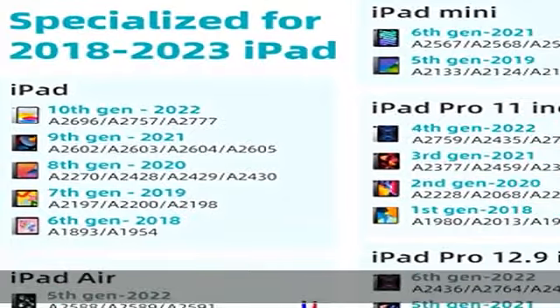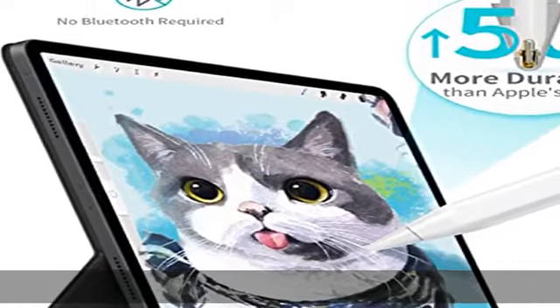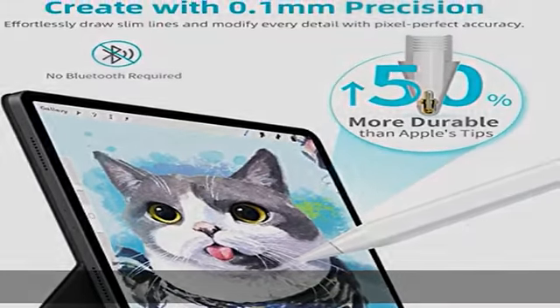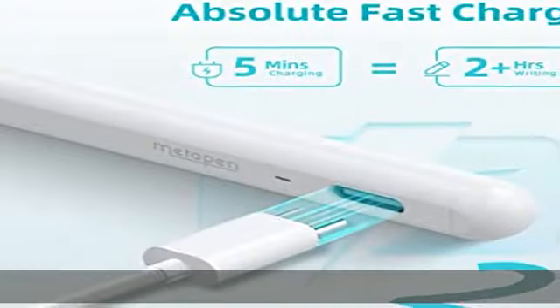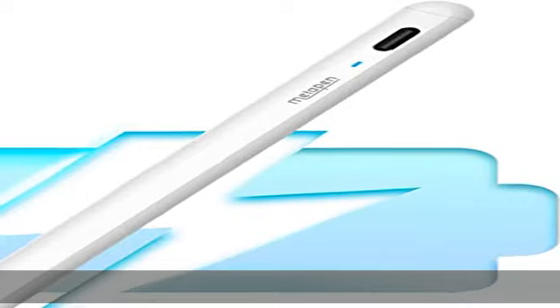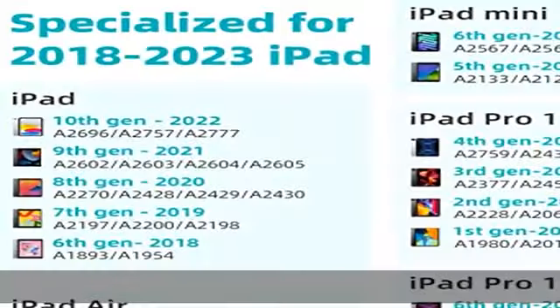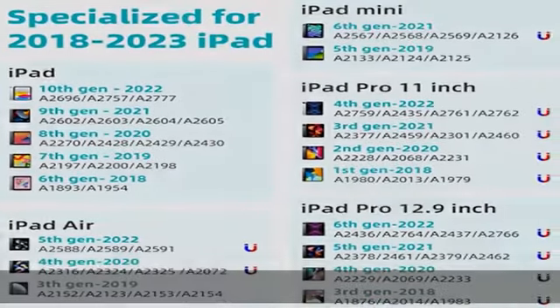We offer exceptional stylus pen quality at a value price for everyone. 2x faster charge — enjoy Metapen's leading fast charge and longer battery life. iPad Pencil A8 only takes 30 minutes to be fully charged for 10 hours of battery life. This triumphs over most brands on Amazon.com. Charge 4 minutes equals 120 minutes of work.